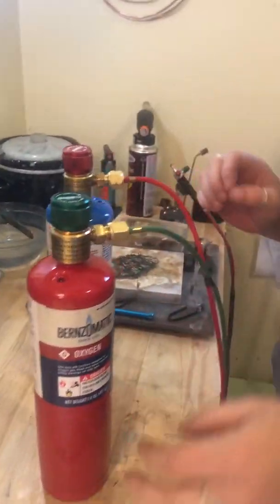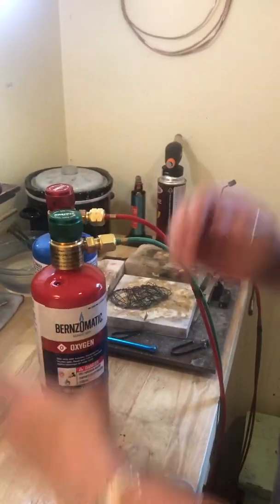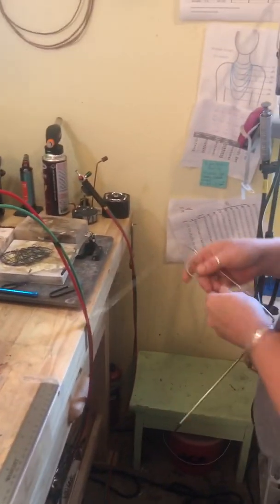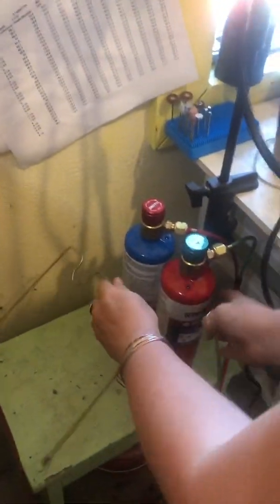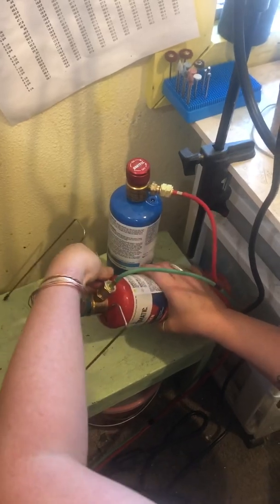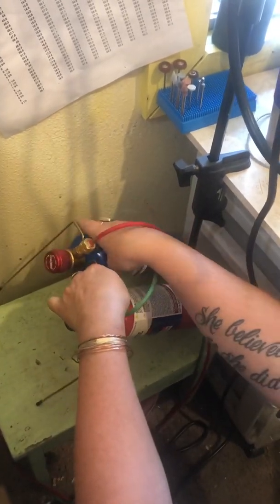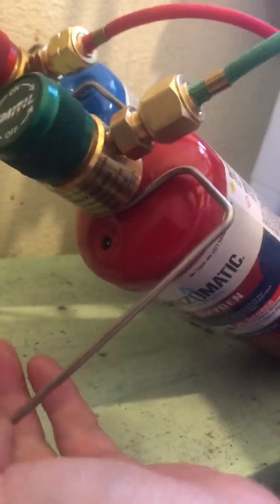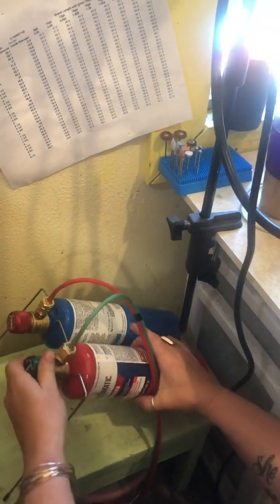We want to make sure they're on really nice and tight. This system came with this little unit here that holds them up. You put one there and it goes underneath here — you want to put it right there like that. That's what's going to hold my tanks in place. I like to have them upright so that my cord is free and not going to get caught on anything.